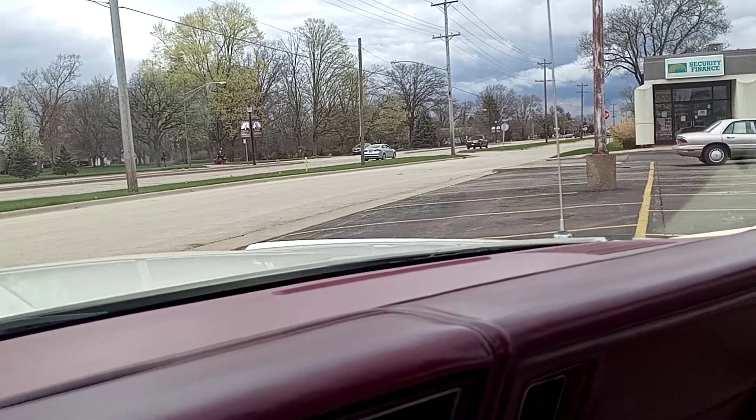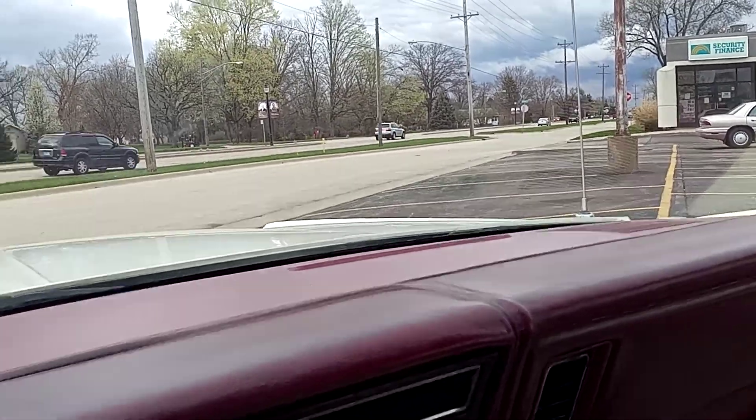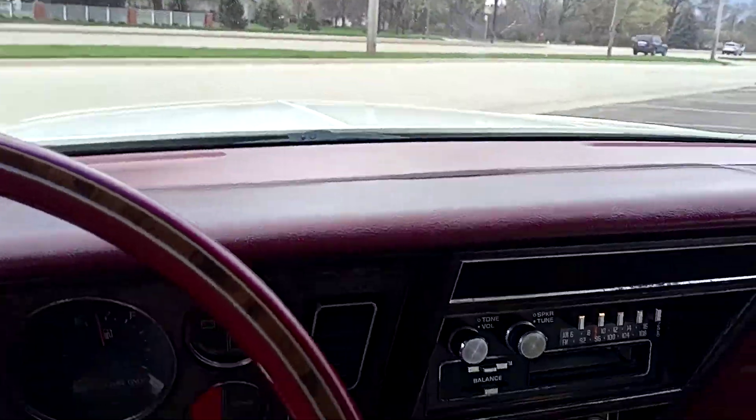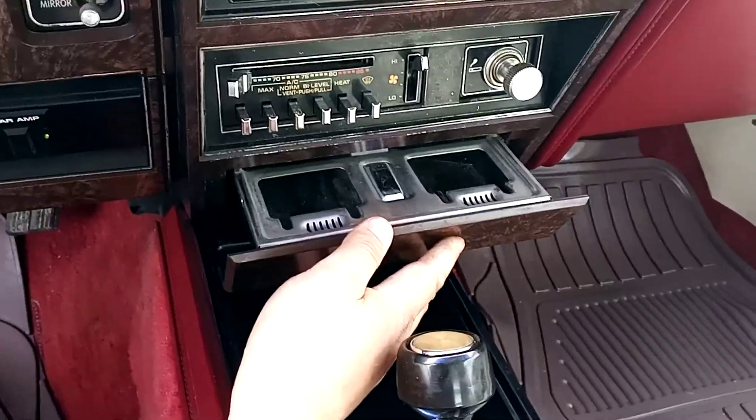I'll try to fix it, but no guarantees I get the parts in time. The washer works. Here's the ashtray — double ashtray.